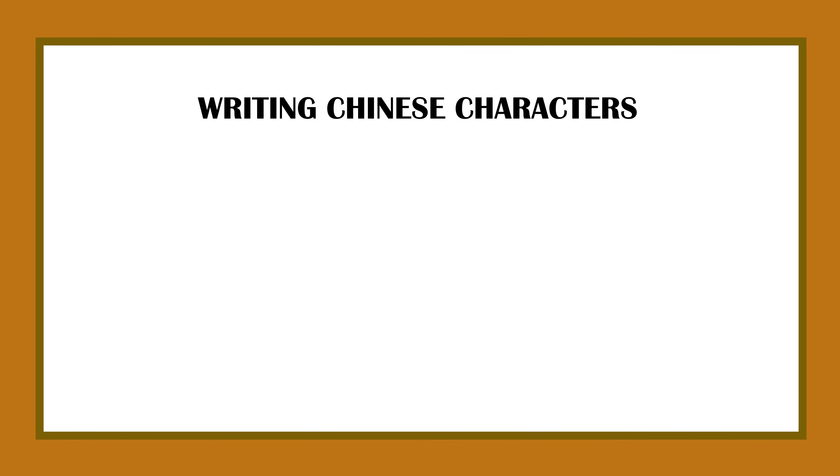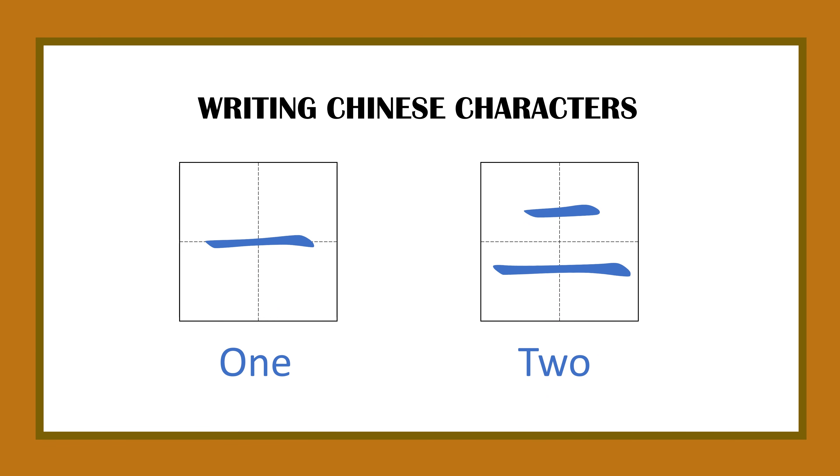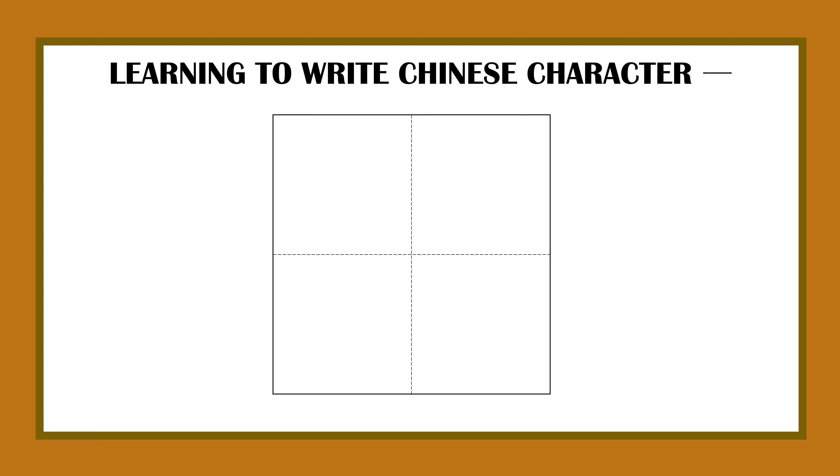Hello friends, welcome to my channel! Today let's learn how to write the Chinese characters 一 (yī) and 二 (èr). 一 means one, and 二 means two. First, let's start with 一, which means one.